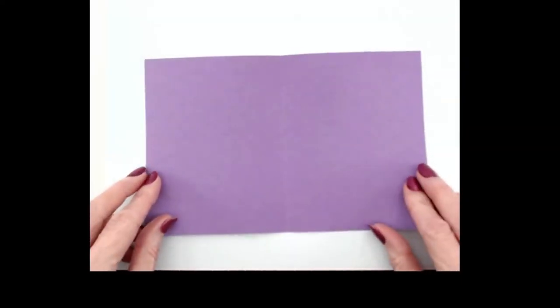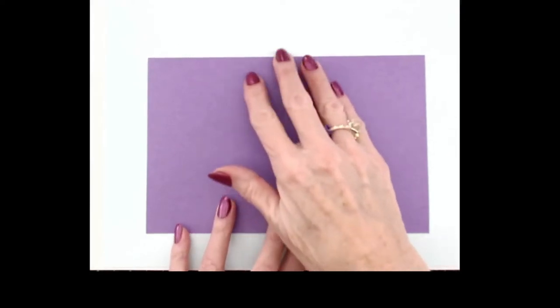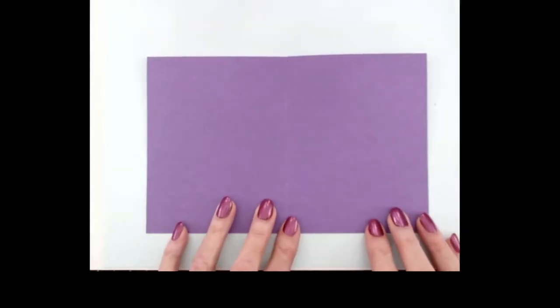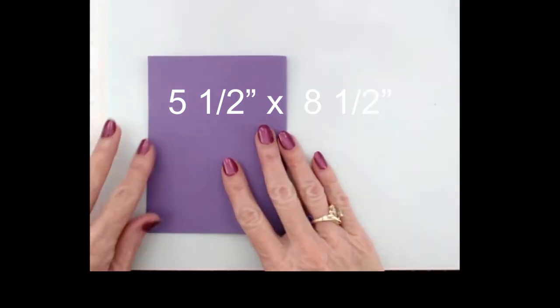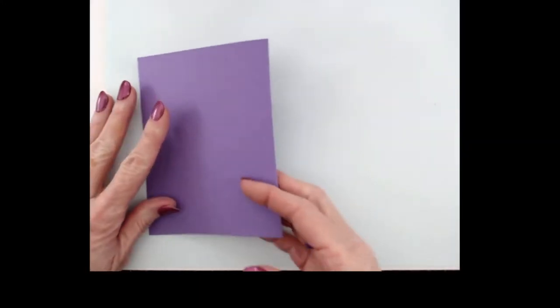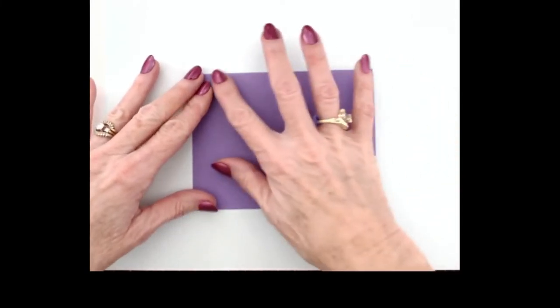So now I will show you how I made this card. For the base, I took a 5.5 x 8.5 inch piece of paper and folded it in half. This is the outside base of our card.